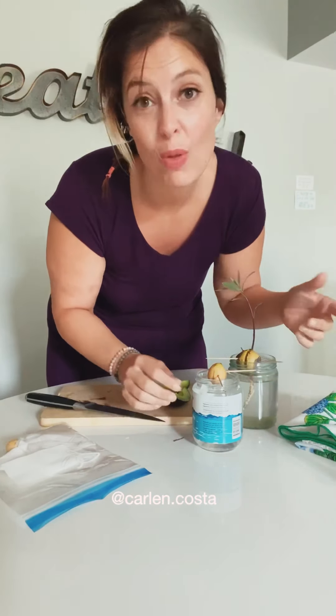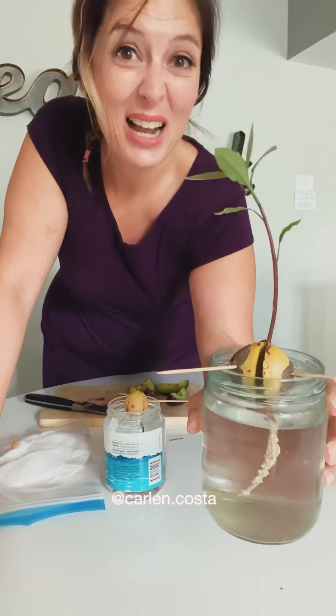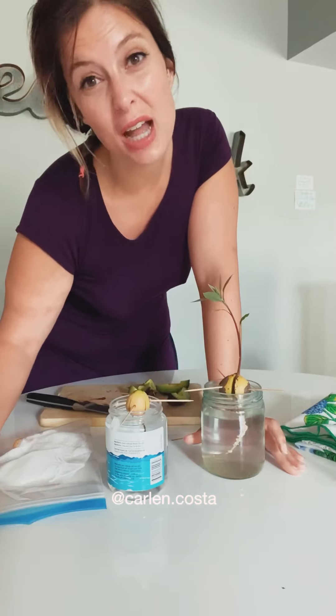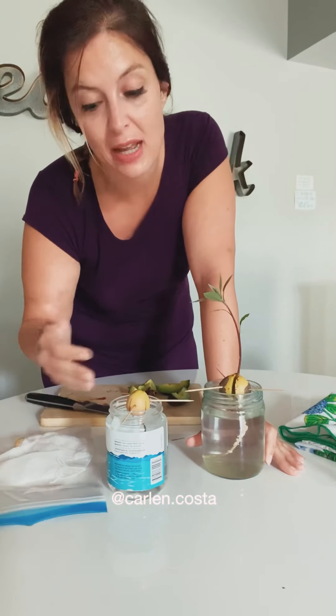This is eventually what starts to happen: the root will go first, and this root decided to grow all the way down to the bottom. Then you'll start to see in the middle that the tree is actually going to start to grow up. This is what mine looks like after about two months — avocado trees take a long time to grow, and sometimes they won't even fruit.